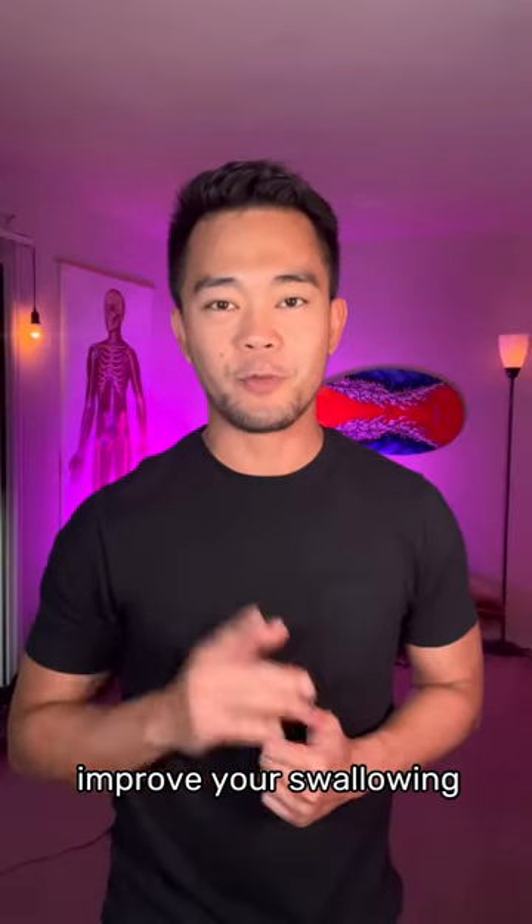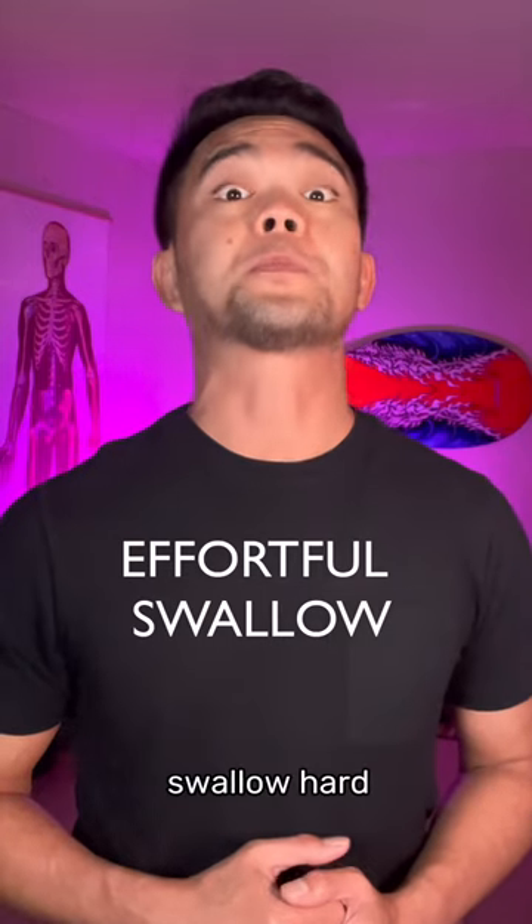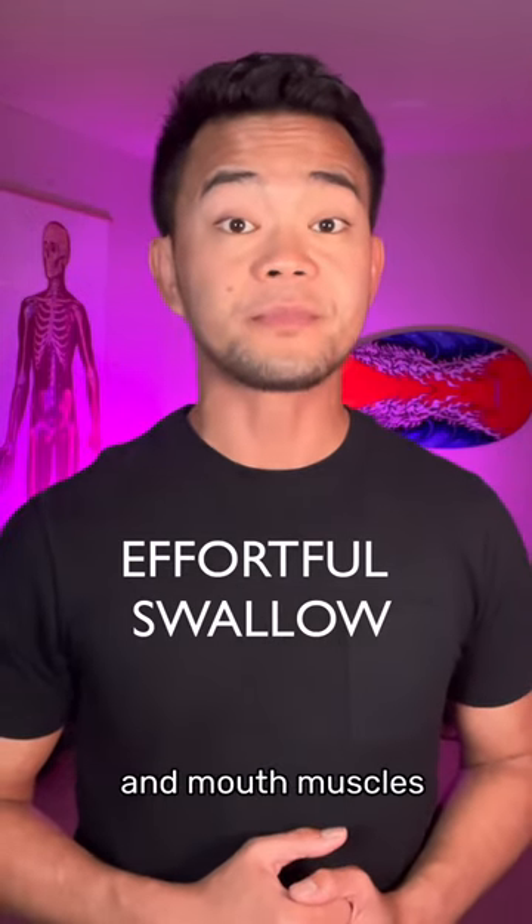Here are dysphagia exercises to improve your swallowing of food and liquids. Effortful Swallow: swallow hard while you squeeze all of your throat and mouth muscles.